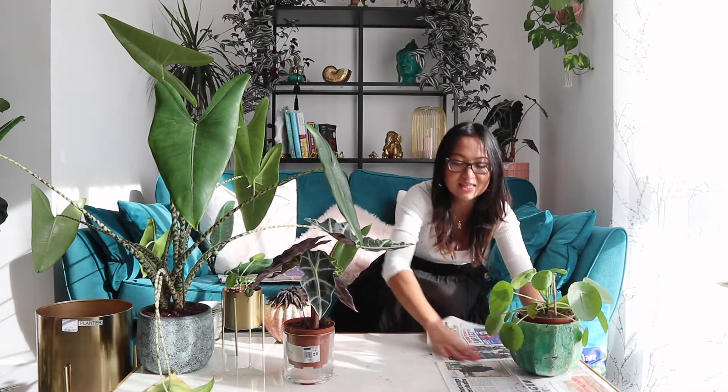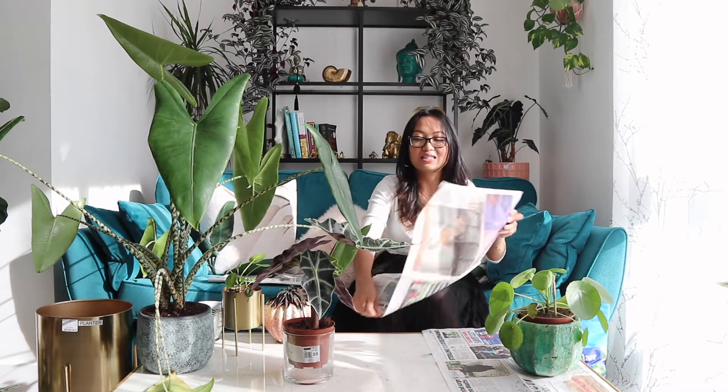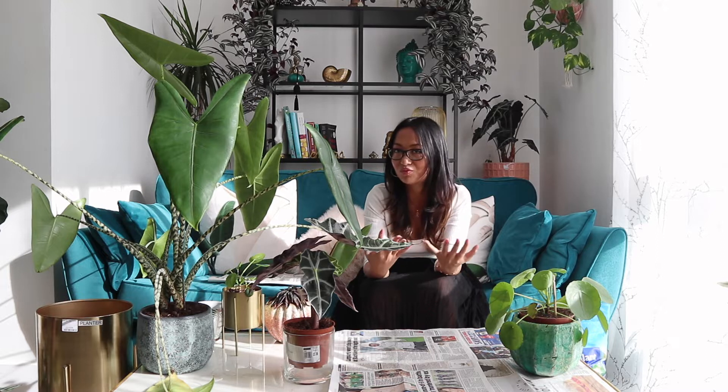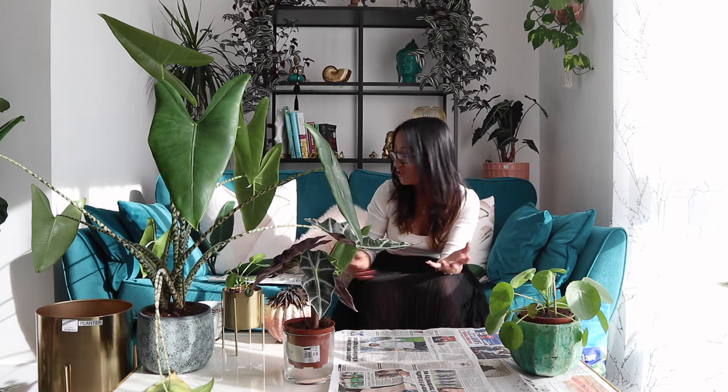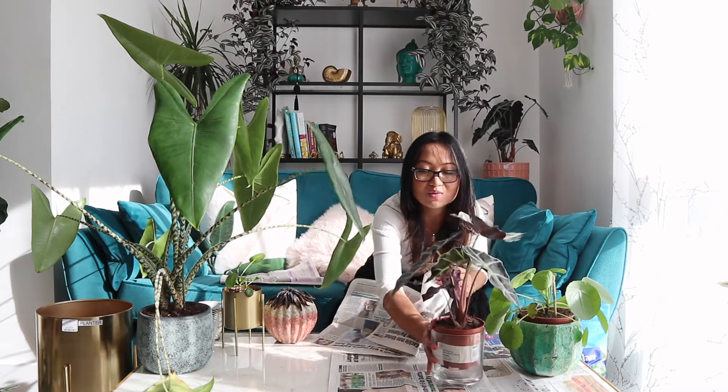What I'm going to do next is repot some of these plants or at least get them out of the nursery pot. I'm always in two minds about this — I feel like plants need to acclimatize before moving to an actual pot, but at the same time I like how they look in a nicer pot so I usually can't wait. Also, in some ways it gives me an opportunity to really inspect the plant and see how they're doing.